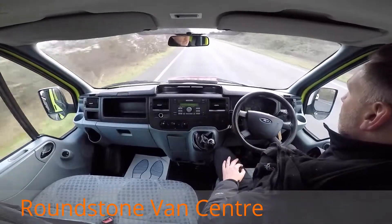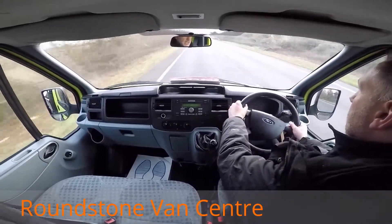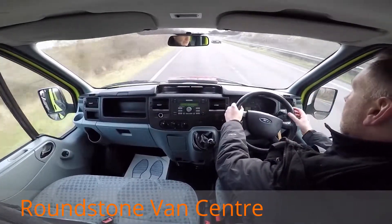So I'm just going to take my hands off the steering wheel. As you can see it's driving in a straight line. Give the steering wheel a shake — it's very positive and very responsive.